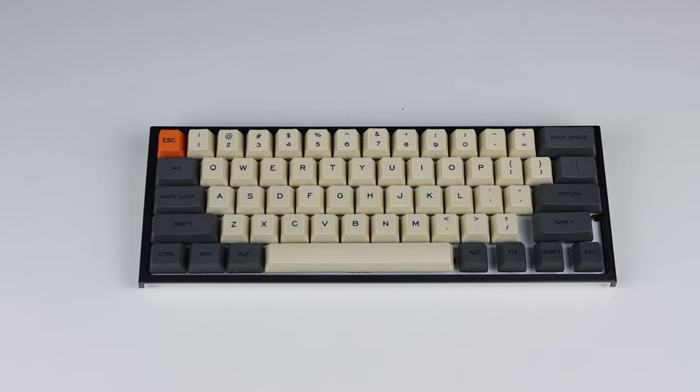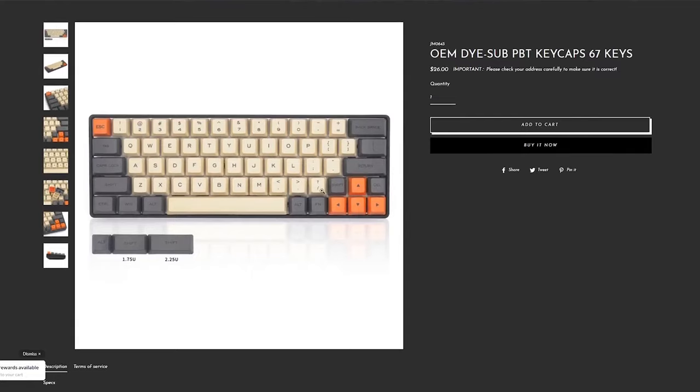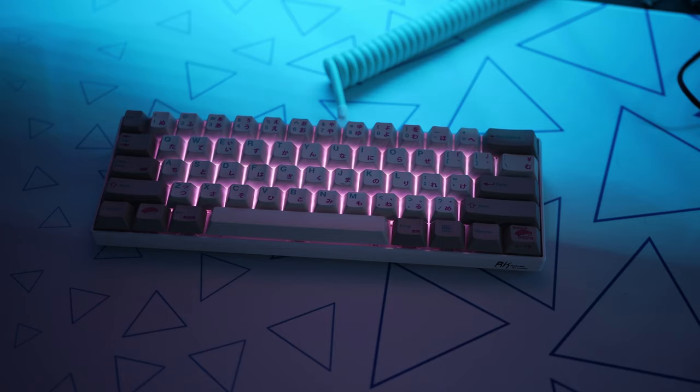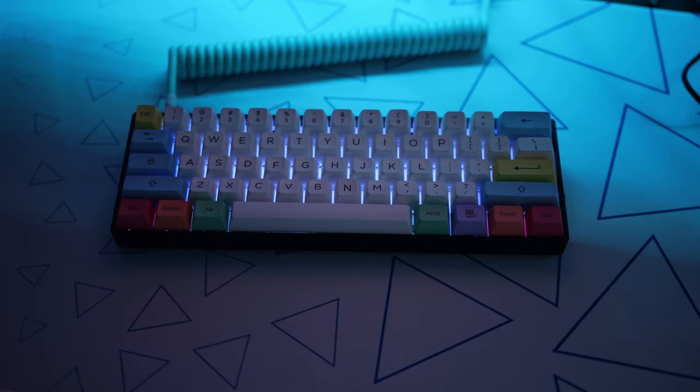Good thing that keycap set didn't cost a whole lot, but if it was a more expensive set and it didn't fit, I would be out all that money. So don't make the same mistake — make sure you check that it will fit the layout of your keyboard. If you want your RGB to shine through, make sure it says backlit somewhere on the page. When I was a keyboard noob I thought that backlit was double shot or double shot was backlit — either way that's not true, just look for it to say backlit somewhere on the page.